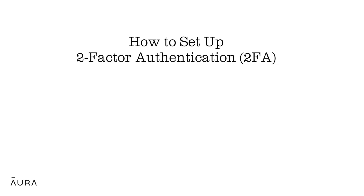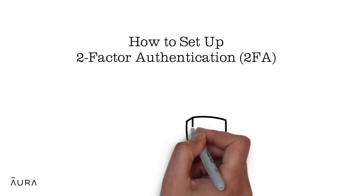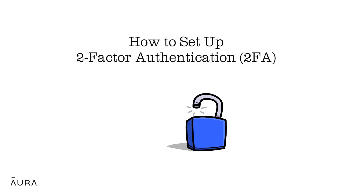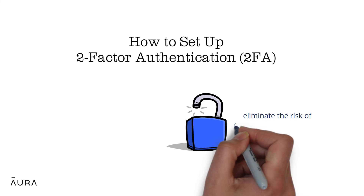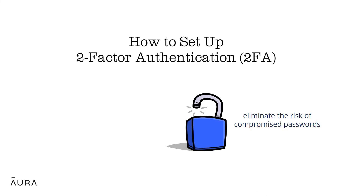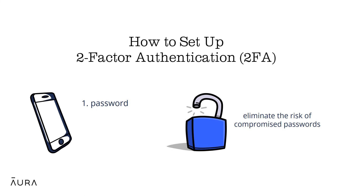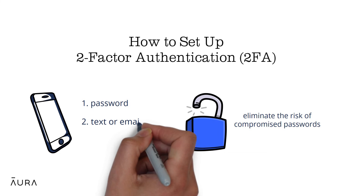You may have set up 2FA during your enrollment, but if you decided to set it up later, then this next section is for you. The advantage of 2FA is that it neutralizes the risk of a compromised password. If your password has been compromised for any reason, the correct password alone will not allow the hacker to access your account.